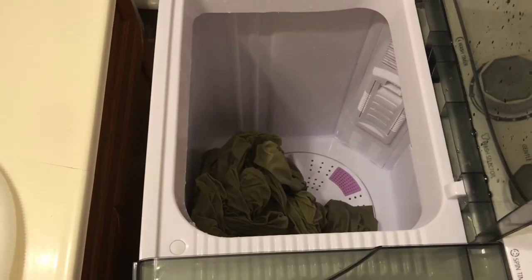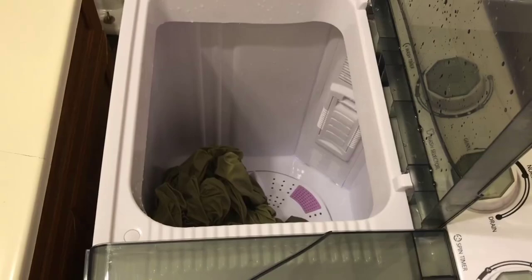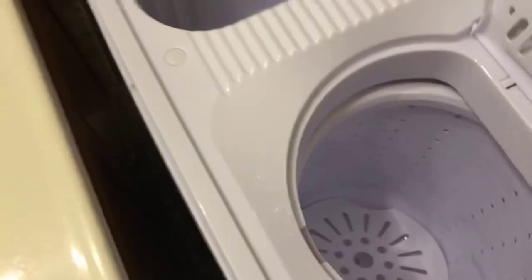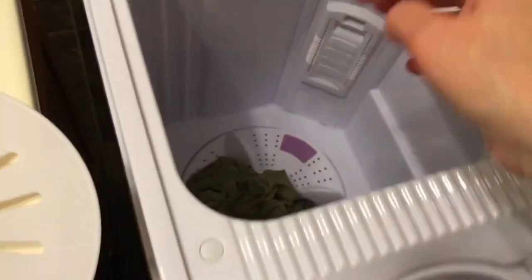Turn it off now - I can see it's out of there. It said to squish out any extra water, or you could just let it sit and drain. Take it out - I see a few spots of water. I'm going to squeeze it because it's sitting in leftover water at the bottom.